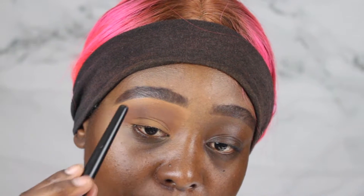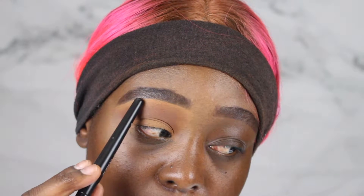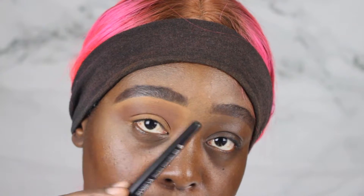Now make sure that you do not blend it all the way up under your brow bone — do not do that. Keep it a little bit lower and just continue to blend.